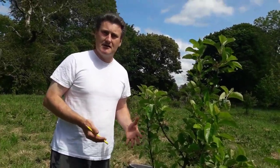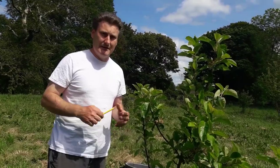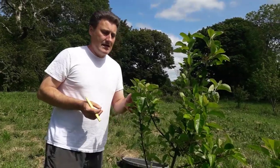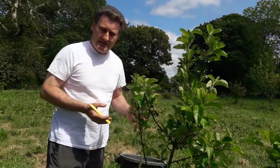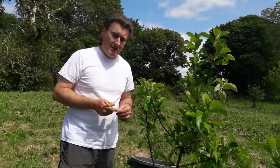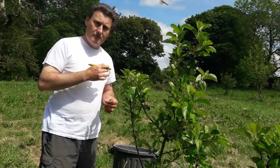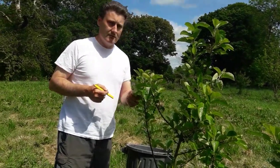You might ask why, when you go to a nursery, trees are always on a rootstock and not on their own rootstock. The reason is that people want a tree that will grow to a certain size and stay within that range, and they want it to come into fruit quickly. Those are two possible disadvantages of an own rootstock — you have to wait a little bit longer for your fruit, but when it comes it will be very good.